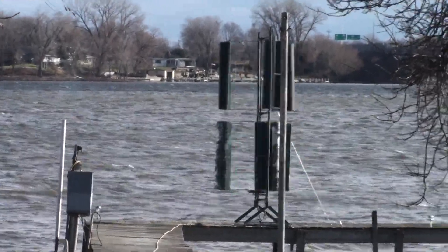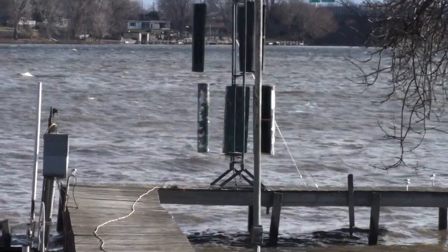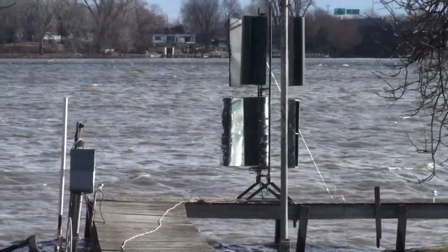I probably won't do much to this anymore now until it gets warm. Anyway, I just wanted to get a good shot of this while the wind was blowing good.